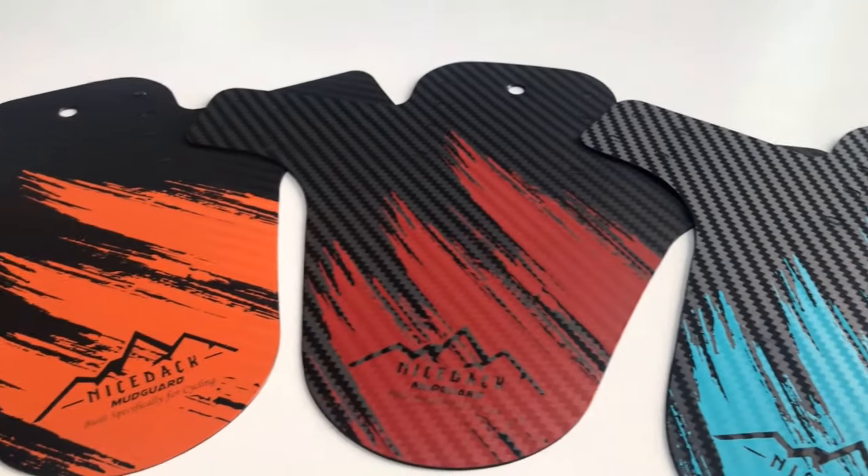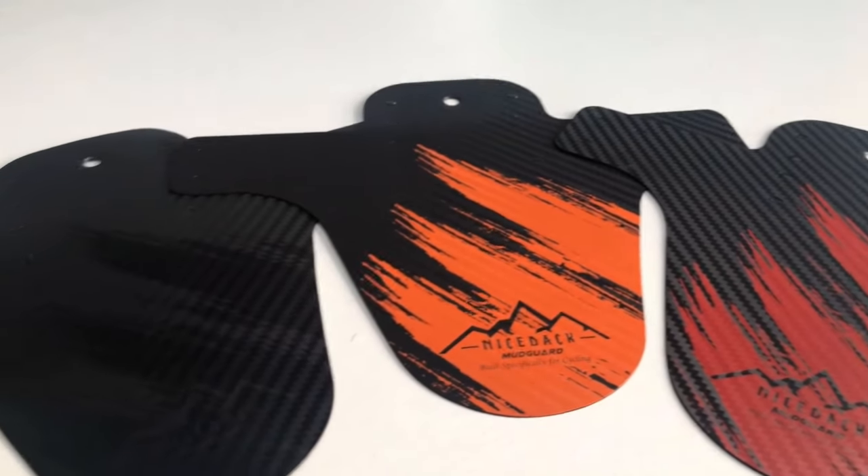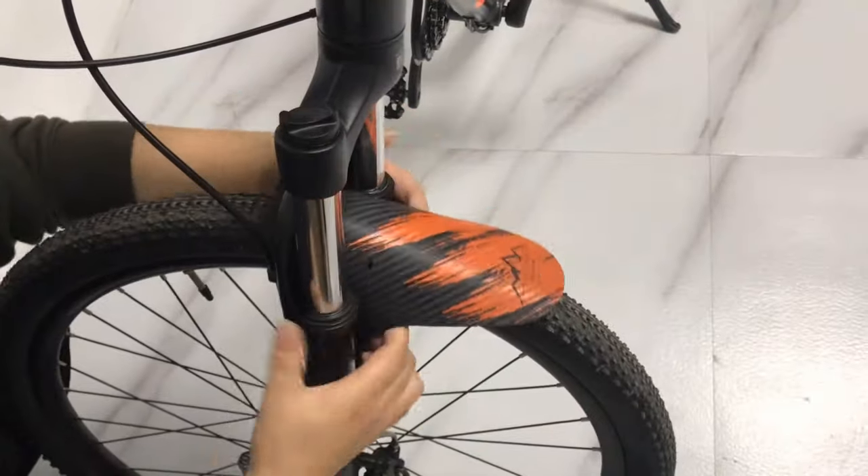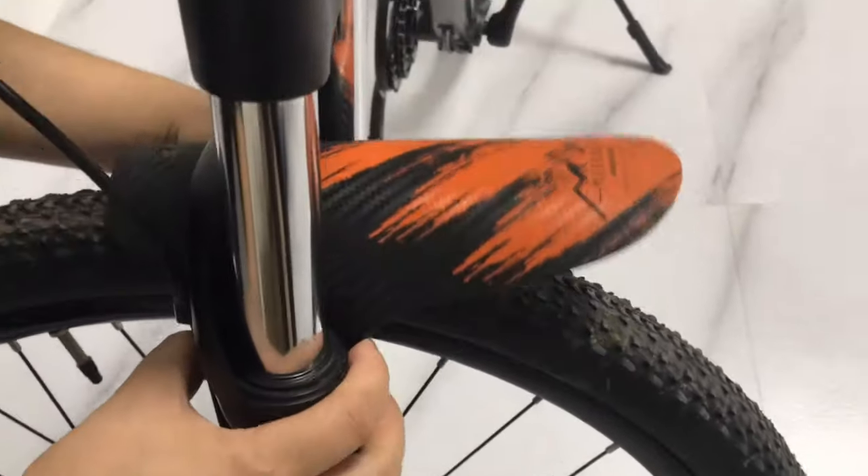Our guide video on the 6 Best Bike Mudguards has all the choices you could hope for. We've included quite a few types of bike mudguard, so pay attention and pick the one best suited for your needs.